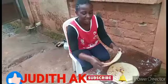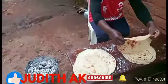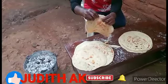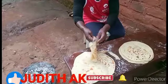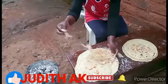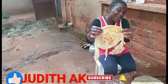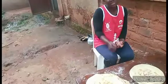The chapati is done. You can see the soft layer — it is layered, you can see the layers like this. It is soft and delicious. Thank you guys for watching and enjoy! Thank you, see you in the next video.